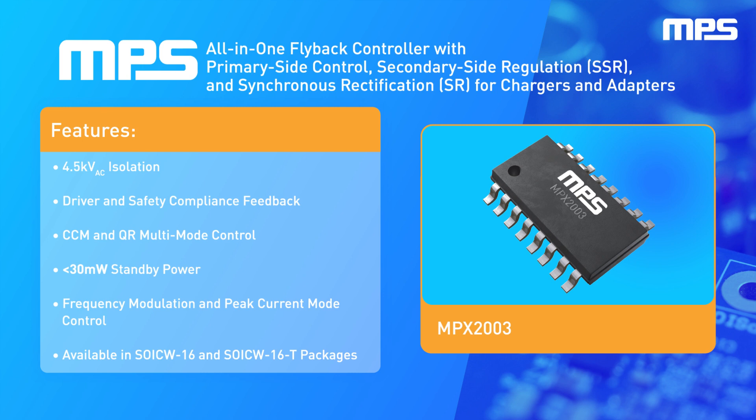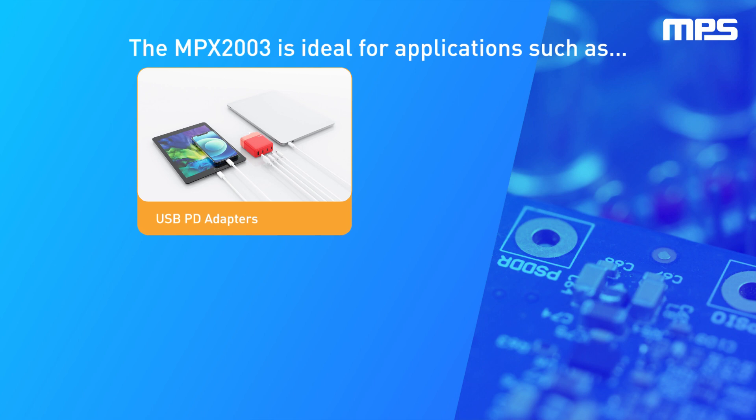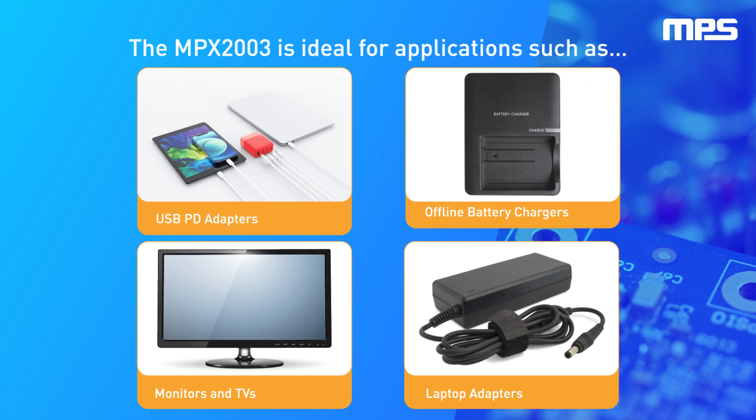The MPX2003 also features sub-30 mW standby power, frequency modulation, and peak current control mode. It is ideal for applications such as high-performance USB PD adapters, laptop adapters, monitors and TVs, as well as offline battery chargers.